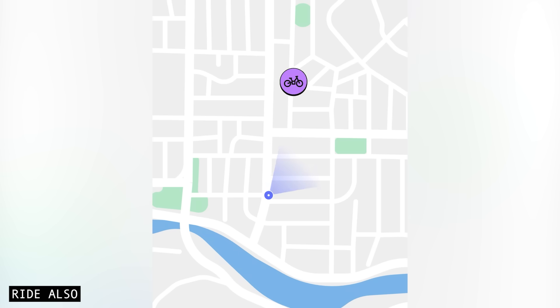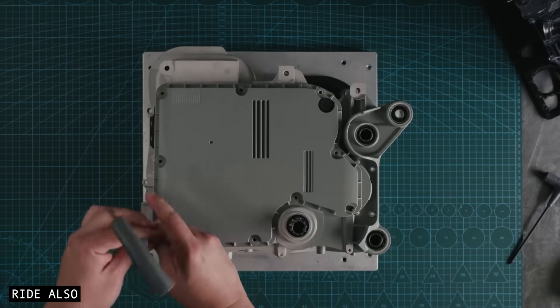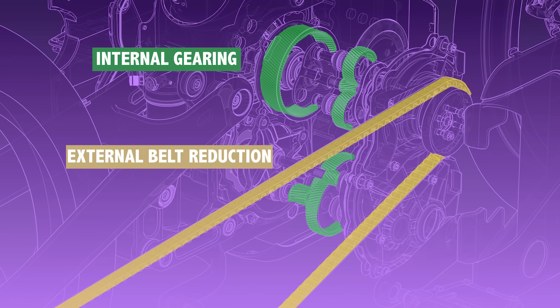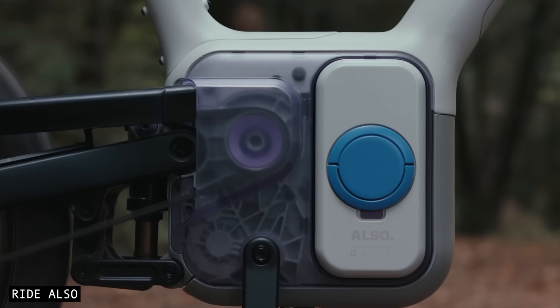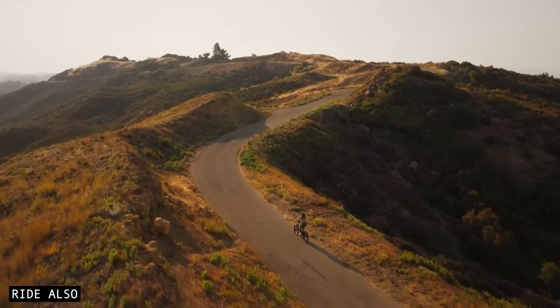You might be wondering why the TMB sends power to the rear wheel via a belt, when it could just send the power straight to a rear wheel motor instead. One big reason is torque. The TMB multiplies the motor's torque through a combination of internal gearing and the external belt reduction, which allows the motor to spin fast and cool, while the wheel gets massive torque at low speeds. As a result, you get faster launches and the ability to climb steeper hills.